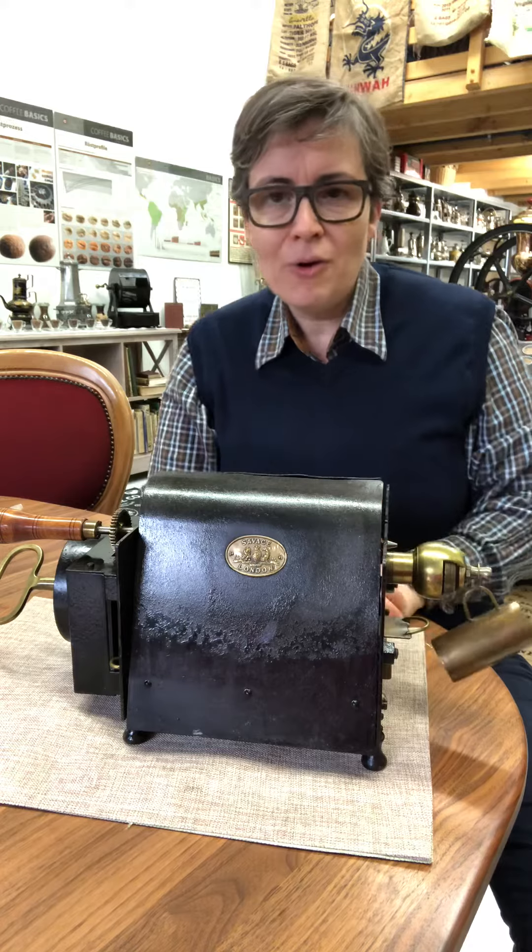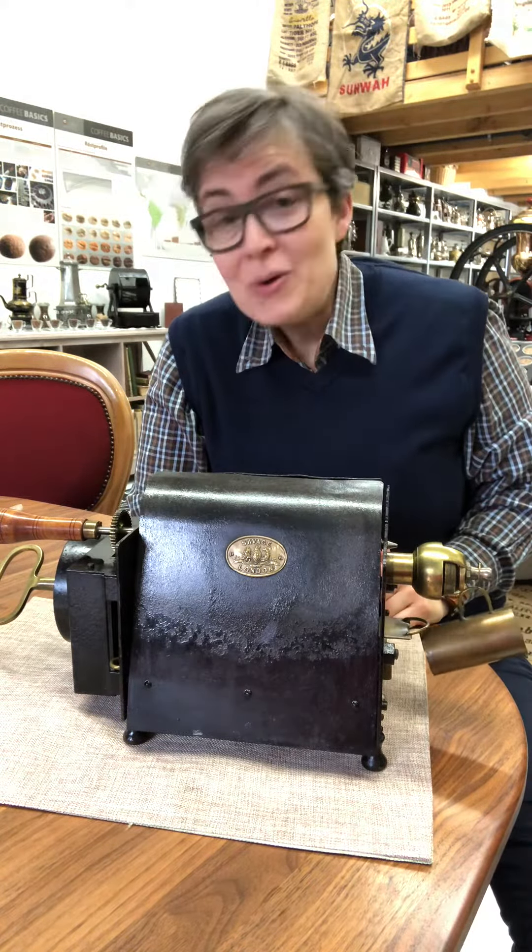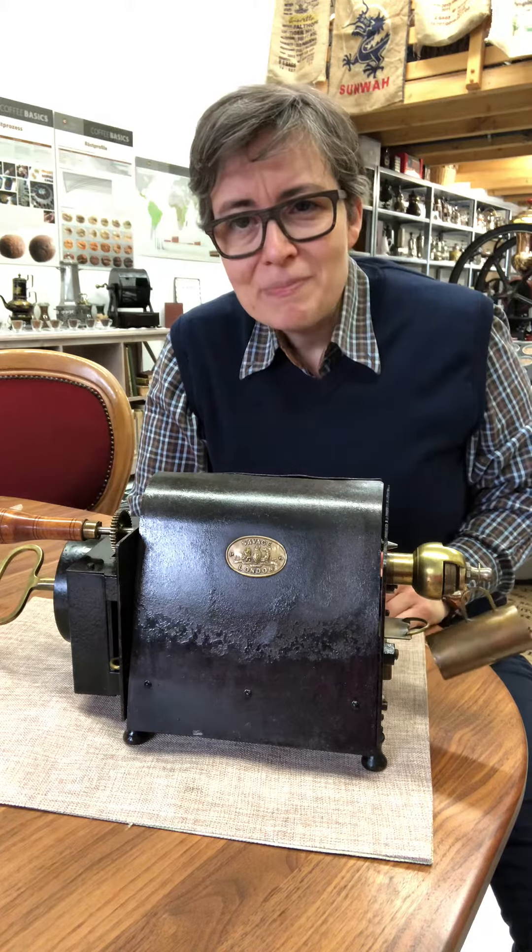During this time, sometimes I will show you some coffee member or coffee family member that I have in my sweet museum. Wish you a beautiful day, take care, bye bye!